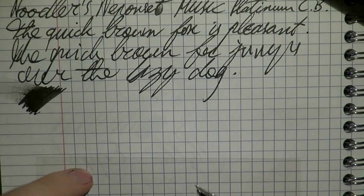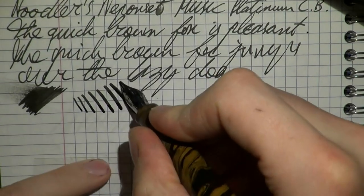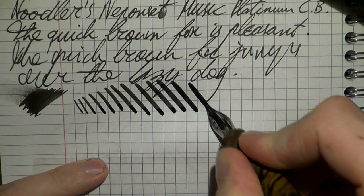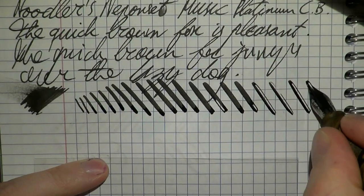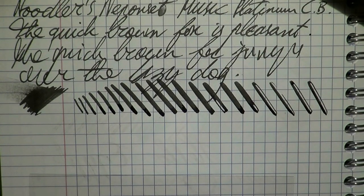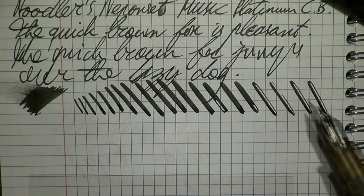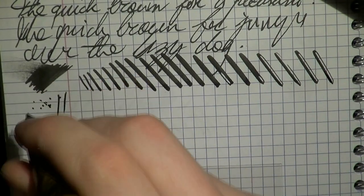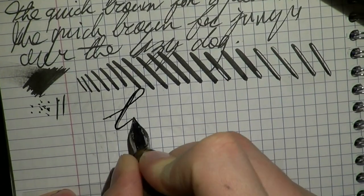Now we get to the fun part — the flexing. Applying a bit more pressure with every stroke, you can see that there is quite some potential there. It doesn't even railroad that badly — so that's very good. Now there was a bit of railroading as we slowly deplete the feed. This is in principle normal when you flex this hard, as the feed can't always keep up. You have three tines here so they can railroad on both sides or one side. I'm going to gently tap the nib a few times to really prime the feed, then write the words 'lottery ticket.'